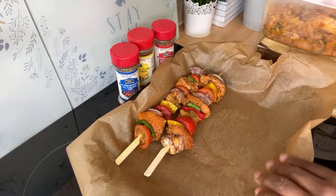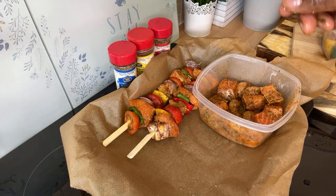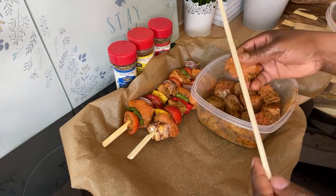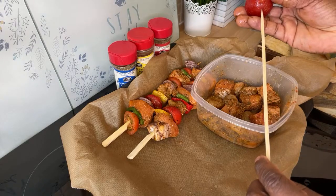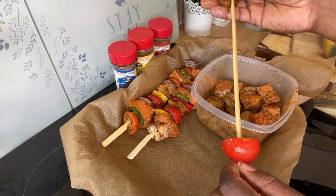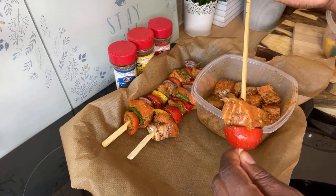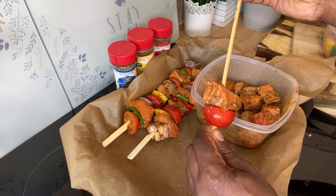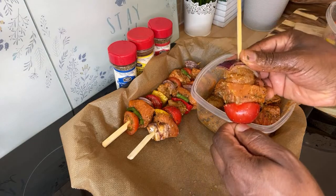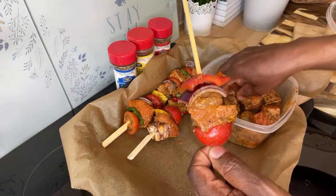Look at that — can you imagine putting this on the grill outside? Your neighbor will be knocking on your door asking what you're making. Just tell them it's a Chef Ricardo recipe. It's coming up to summer and I've got a few recipes I want to share where you guys will be loving them at home.